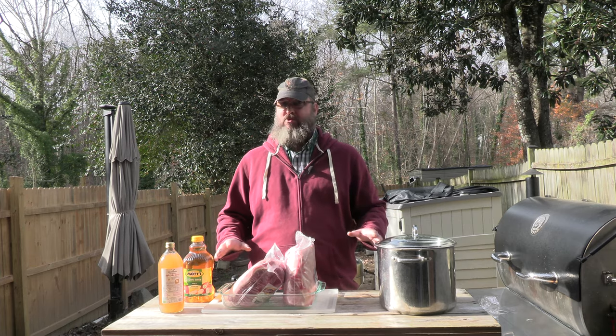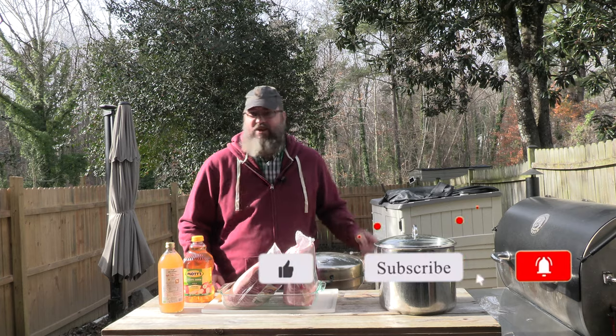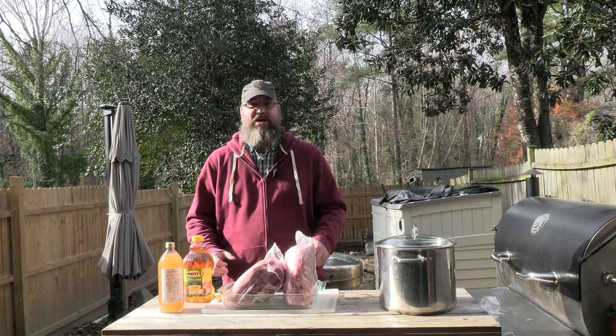So last time I looked we had 30 subscribers - thank you, you 30. If you haven't subscribed yet, like, comment, and subscribe. What's the matter with you? Come on, let's get this done.